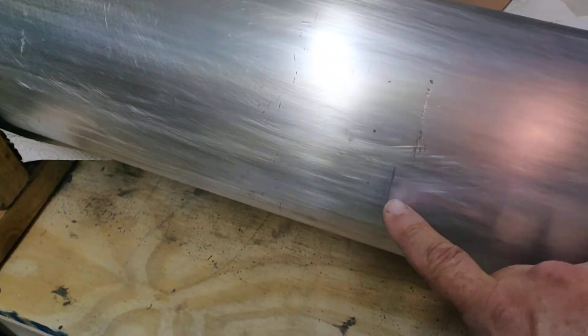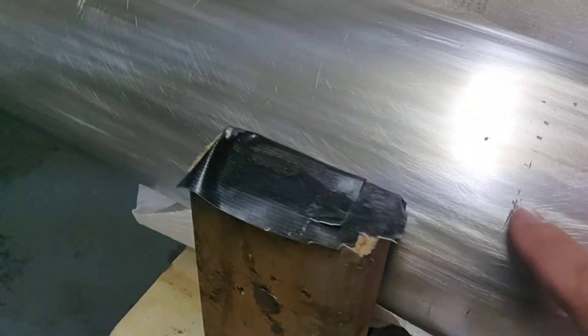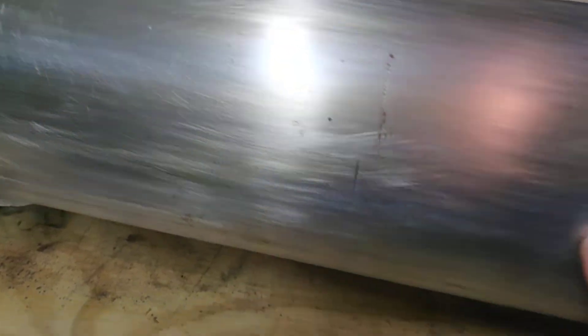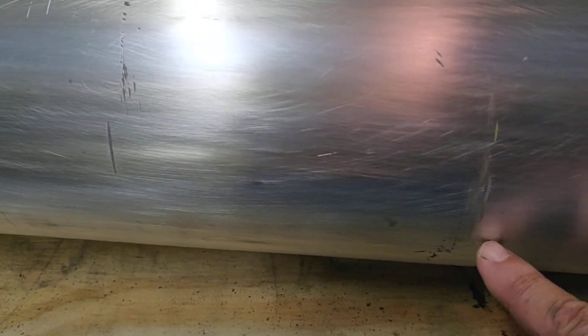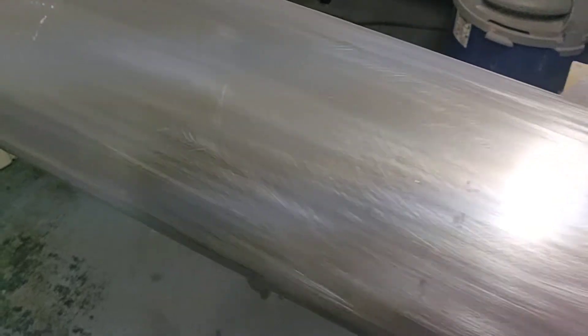We've got some defects, some of them are fairly consequential. This would have been a rib location — there's another one. I don't know how many times the wing was built and rebuilt, but it looks like someone was in here a couple of times.